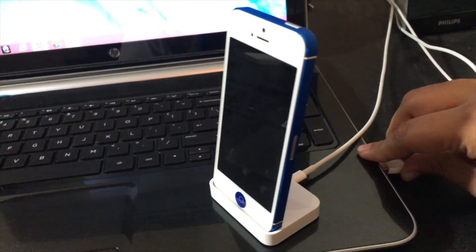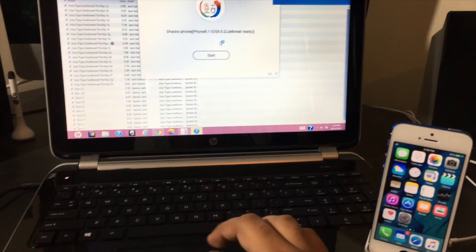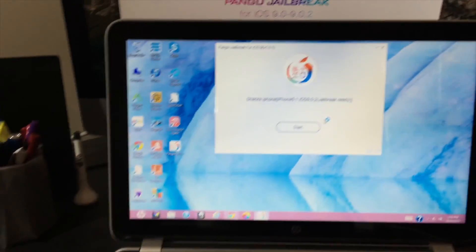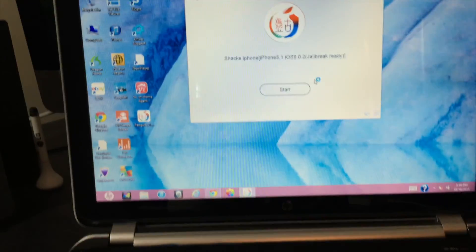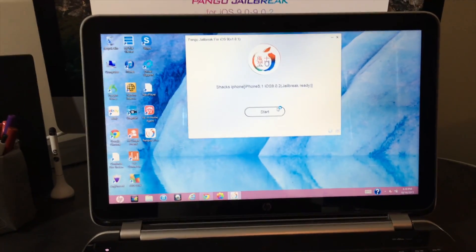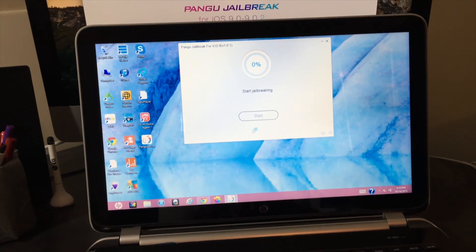Once connected, you'll see it start charging. If you get the Trust prompt on your device that says 'Trust This Computer,' go ahead and click Trust — it's no big deal. Once you've trusted your computer, Pangu will recognize your device. All you want to do is click Start on Pangu. It will ask you to confirm you've backed up — click Already Backup, and it will start jailbreaking just like that.